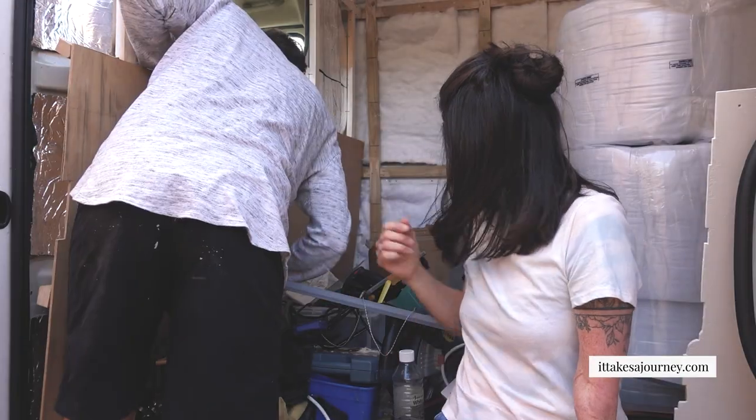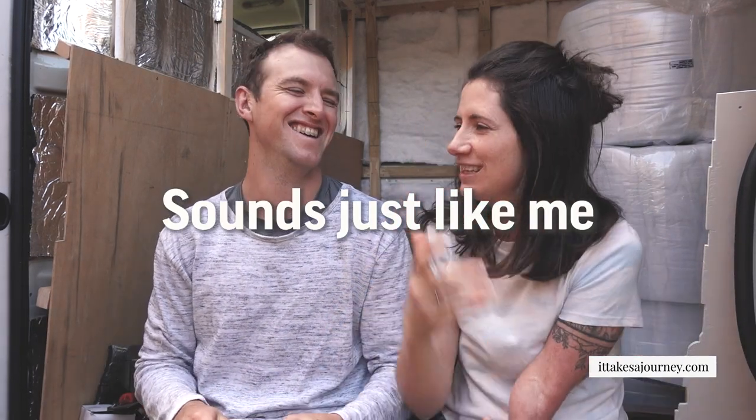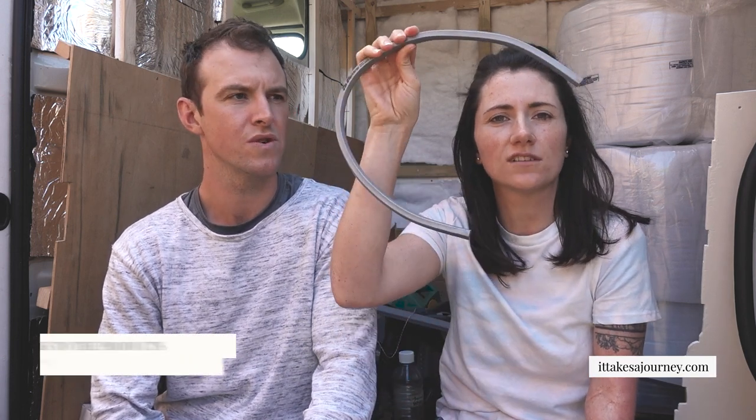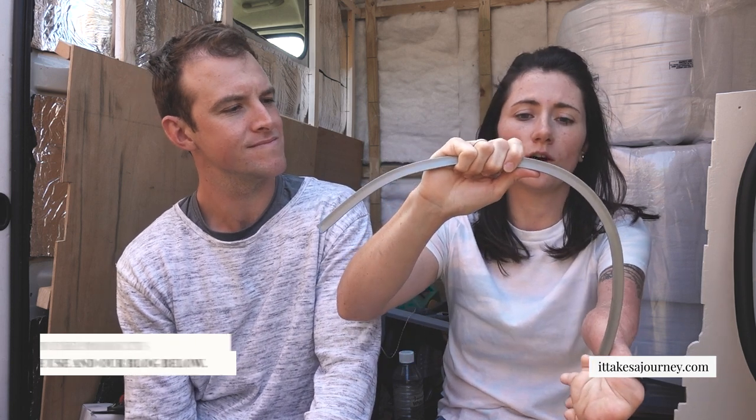One of the things we found really helpful was using one of these bendy flexi curves for the corners of the window, because it meant we could get a really nice curve on our template. Don't wing it — use a nice bendy flexi curve.